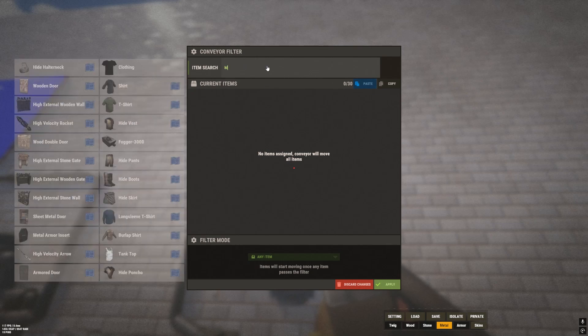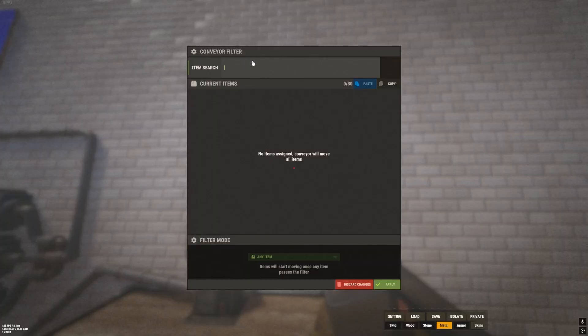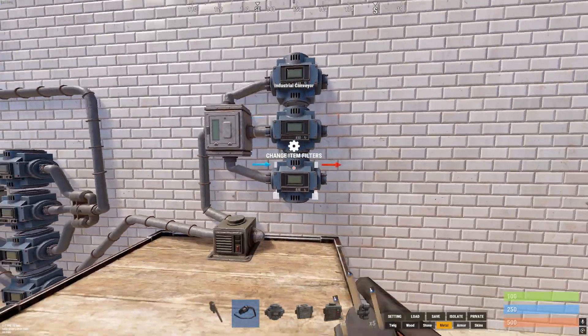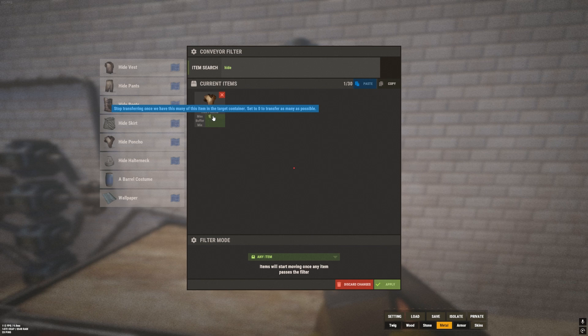We want one conveyor for each item — not the blueprint, but the item itself. We're going to say if there is one of these items in this box, that will trigger the next step. So hide vest with max one, hide pants with max one, and hide poncho. If you wanted 10 of each item, you'd just change the max to 10.